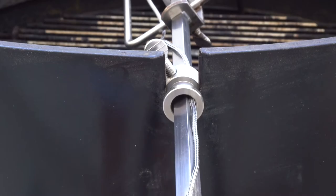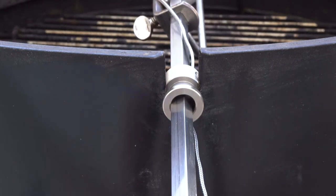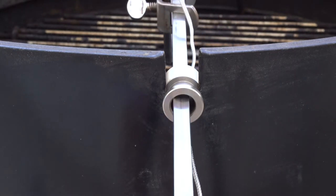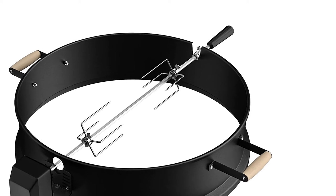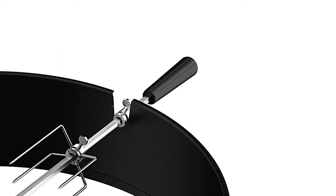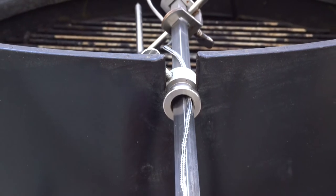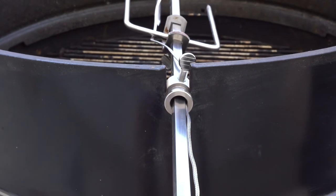Step 2: attaching the thermometer. The wire now safely rotates with the spit, but unless you have a very loose probe jack that will spin along with it, you'll need to attach the thermometer to the part of the spit that juts out of the grill. How you attach it will differ depending on the rotisserie you own — some spits have a handle on the non-motor end which makes the next step easier, but many do not.